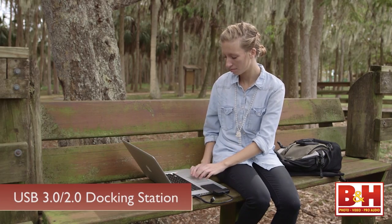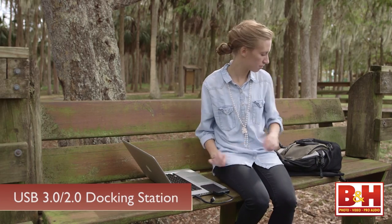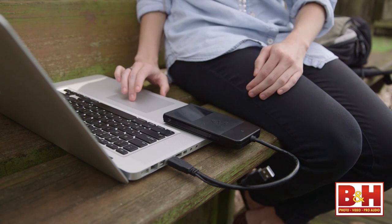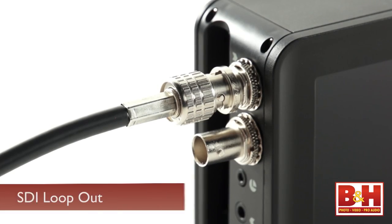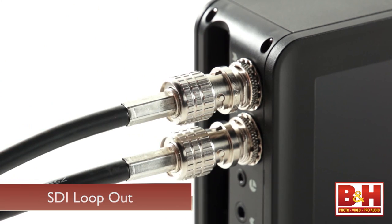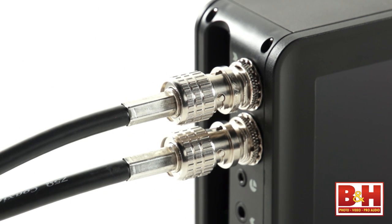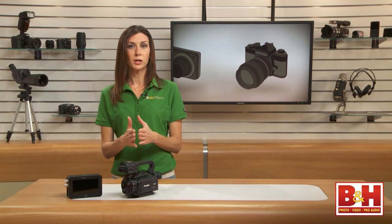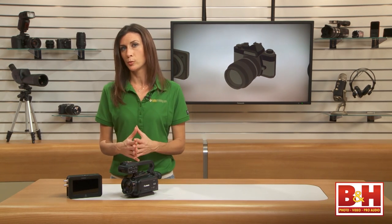The included docking station with USB 3 connection makes it easy to dump footage onto your computer at the studio or on a laptop in the field. This Atomos device has SDI input and SDI loop output, so if you want to loop the video to another monitor, it's easy to do that via that output. This is also helpful to immediately playback your video to a client or when giving direction to a production.